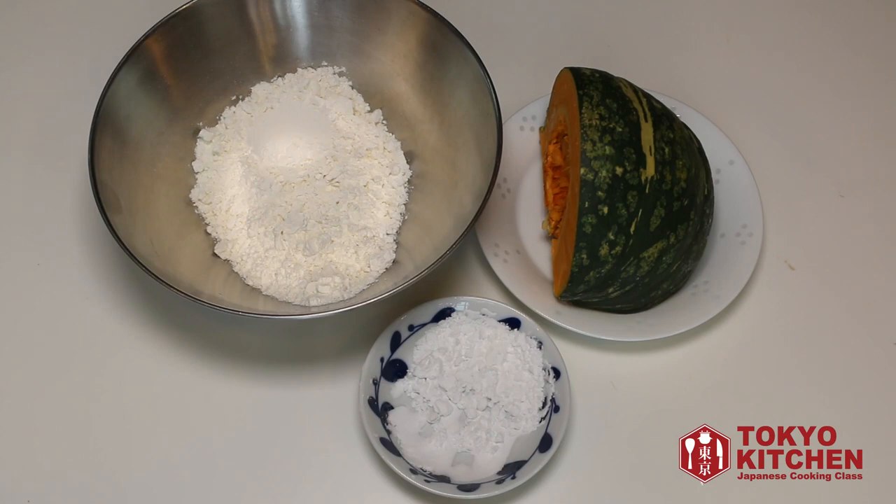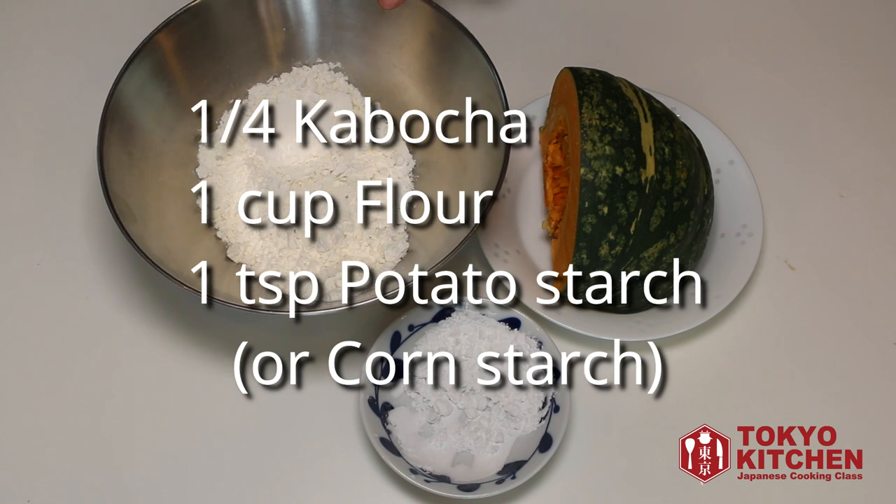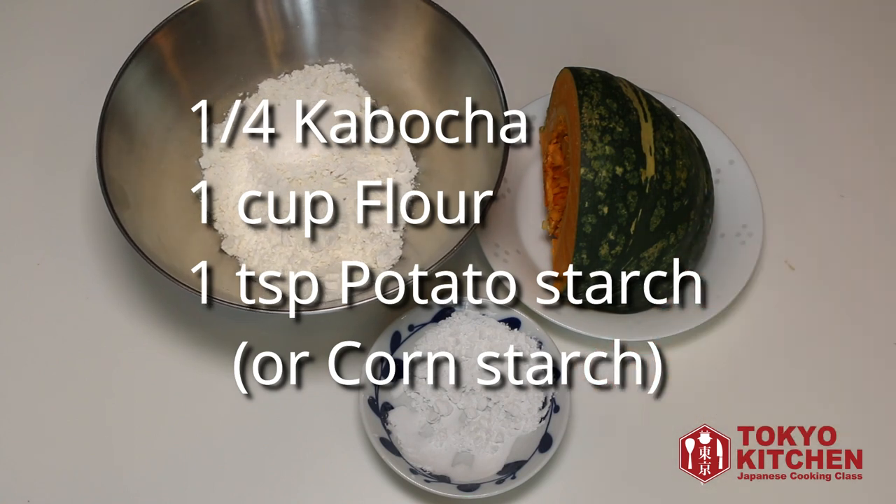These are what you need: one quarter kabocha pumpkin, one cup flour, and one teaspoon potato starch or cornstarch. No egg needed.